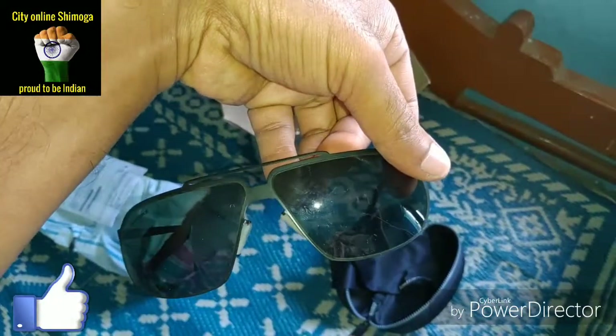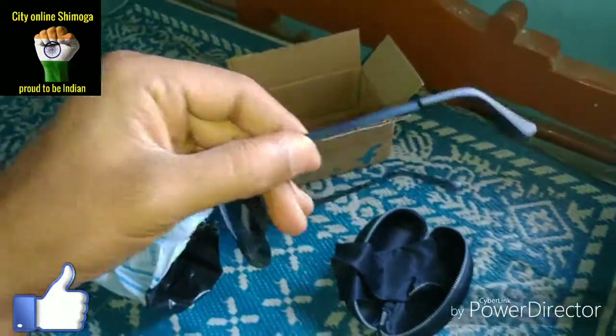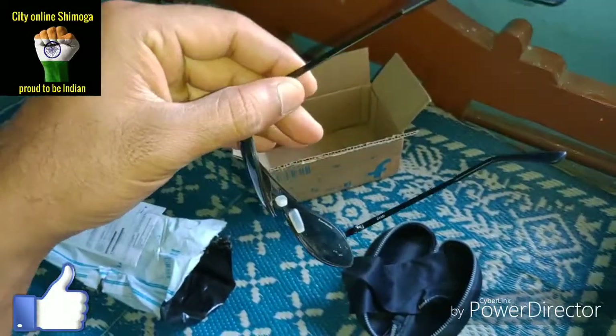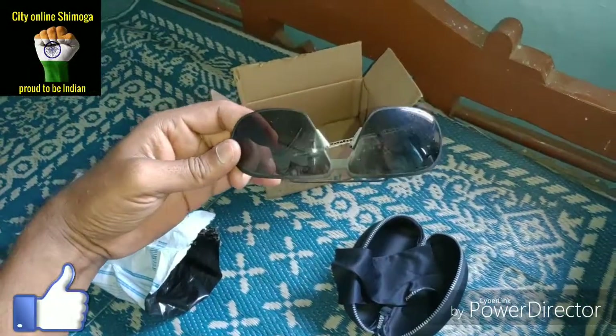This is a double glass build and the build quality is good. But the frame is orange — it's a stylish glass.